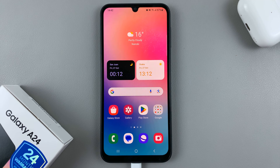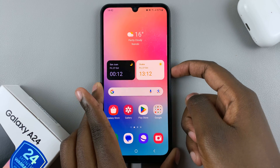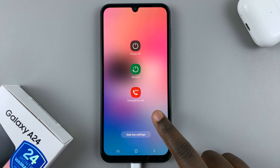In today's video I'll be showing you how to force a restart on your Samsung Galaxy A24. So if you find your screen is unresponsive, or let's say you're on the power off menu and when you select one of these options your device is refusing to restart or power off, what you want to do is do a force restart.